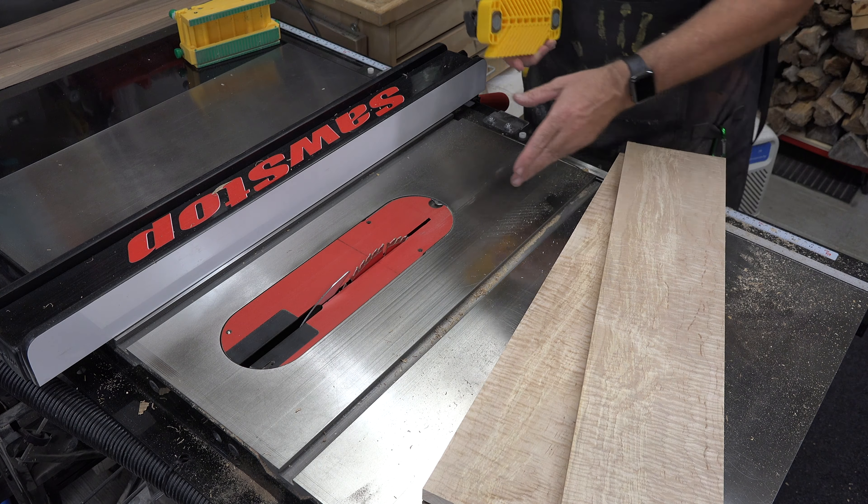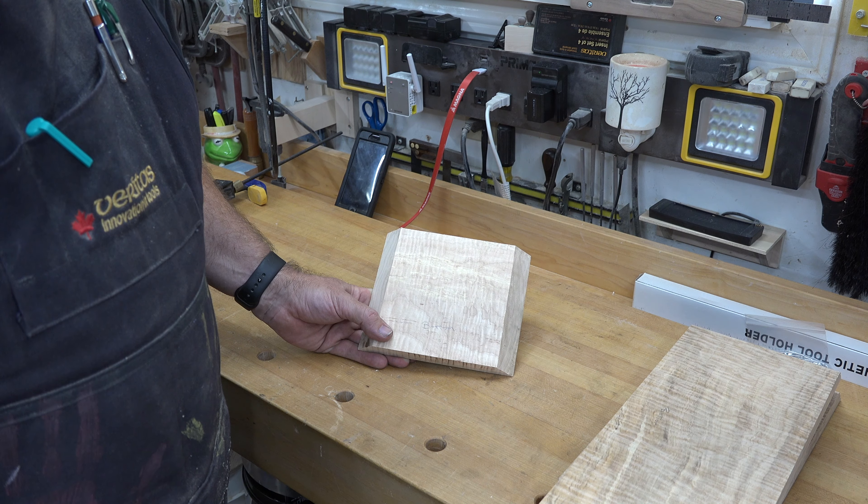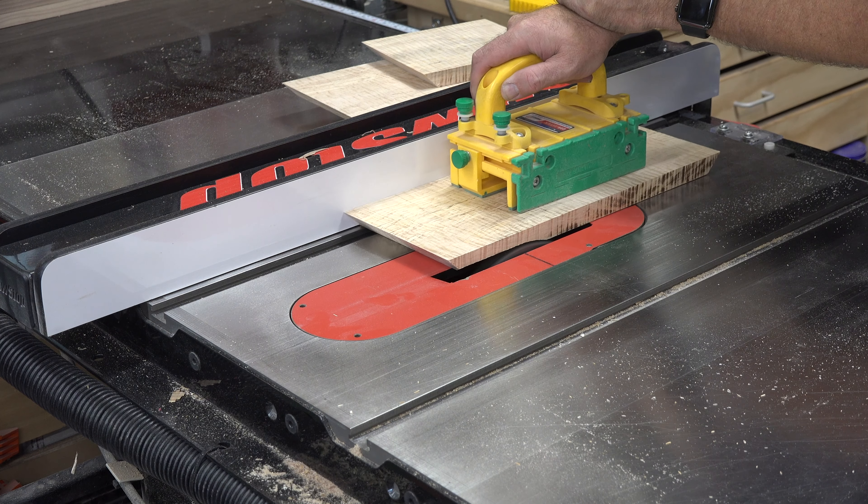It all starts with some three-quarter inch thick maple. I want this piece to be as striking visually as it is functional, and for that I've chosen curly maple as the pieces for my body.